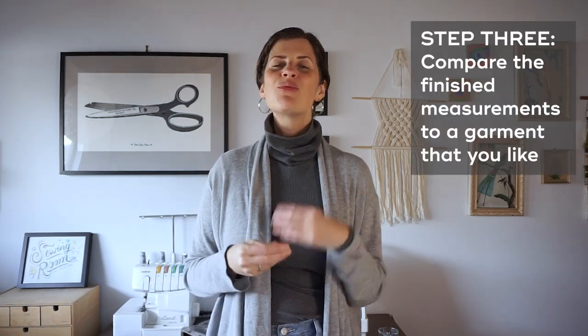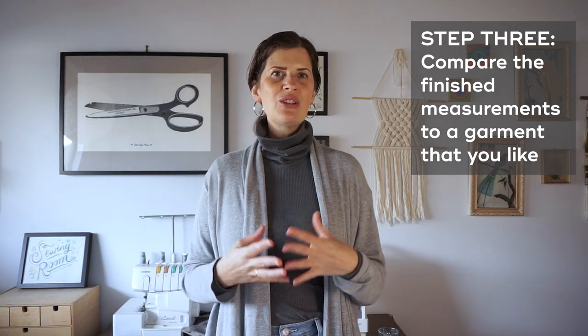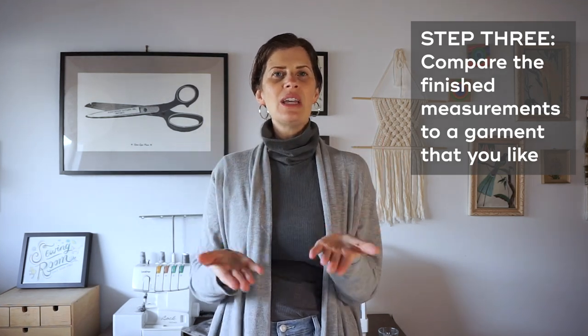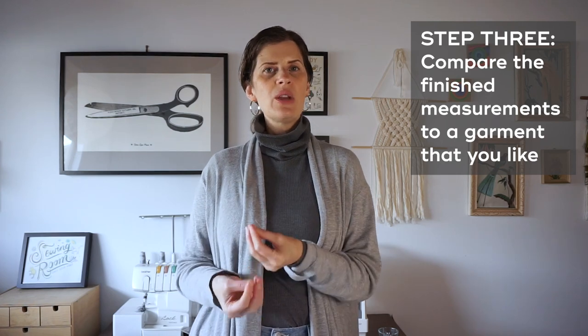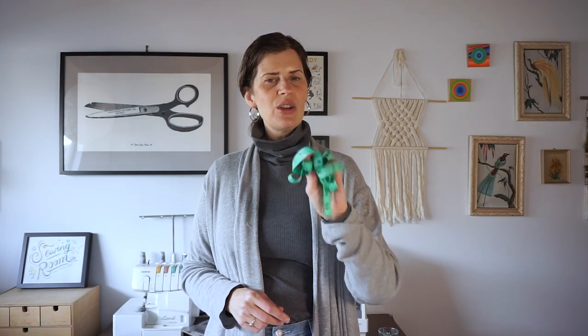So talking about ease really rolls into the third thing. You need to think about how much ease you want in your garment. One really great way to figure this out is to look at existing garments in your closet that you like the fit of — or maybe garments you don't like the fit of — then use your measuring tape to measure that finished garment and find out what size you want your finished garment to be. That'll help you choose the size you want to make.